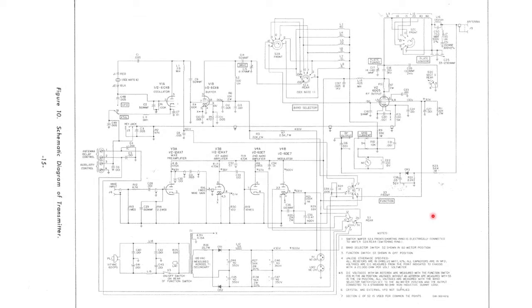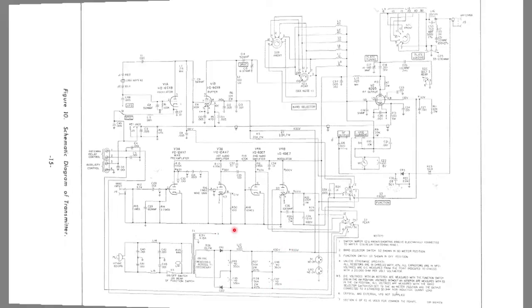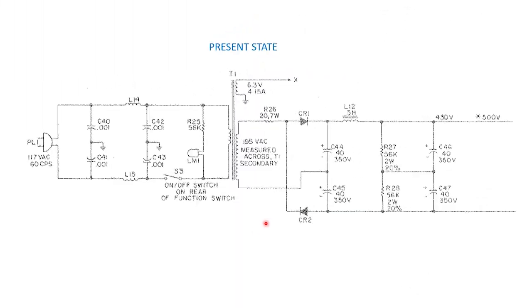Earlier I showed some snippets of the schematic, and here I'm showing the complete layout. Be aware that there are at least two major revisions of the HT-40 design. Mine appears to be a later production version where Halicrafters had incorporated some design improvements. I'll go through each stage of the circuit in the second video of this series, but for now the area I want to concentrate on is the power supply, which is what I'm going to repair first, located at the bottom of the page.